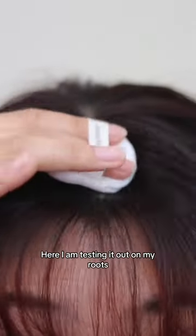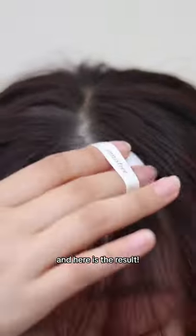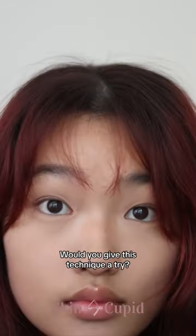Here I am testing it out on my roots, and if you're an oily hair girl with a fringe, you'll understand the struggle. I'm just blending out the powder like you would with any dry shampoo, and here is the result! The powder soaked up any excess oil on my roots and refreshed my hair instantly. Would you give this technique a try?